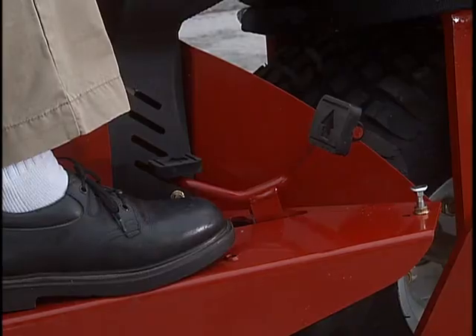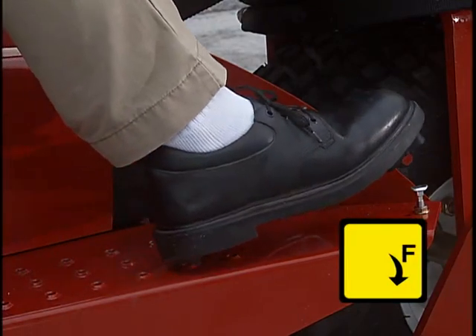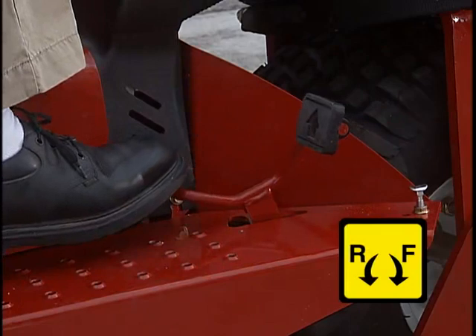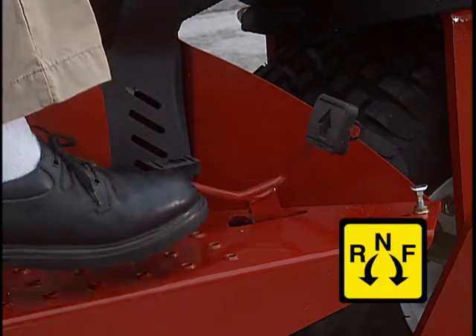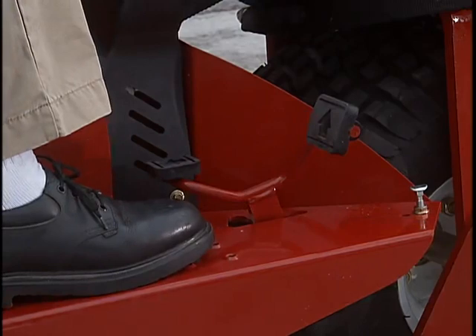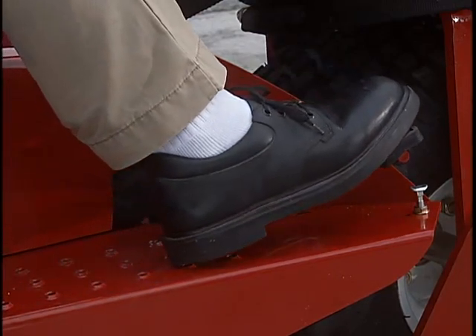On the right of the operator's platform is the traction pedal. It has three functions: push down on the pedal to move forward, press down here to go in reverse, and take your foot off the traction pedal to stop or go to the neutral position. At maximum RPM, your ground speed is proportionate to how far down you push the traction pedal.